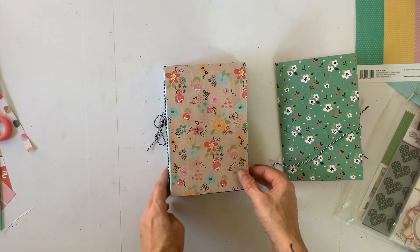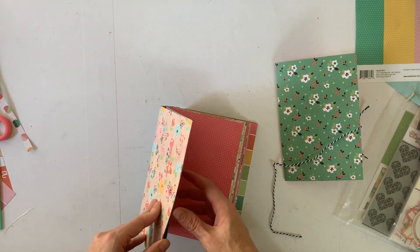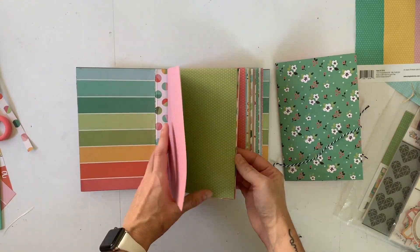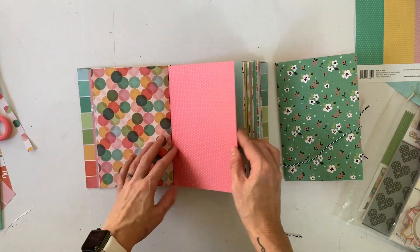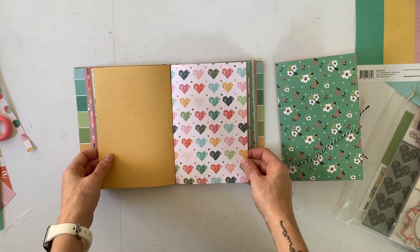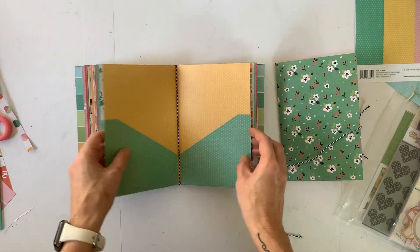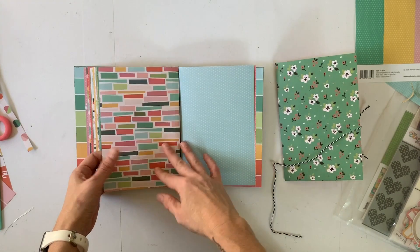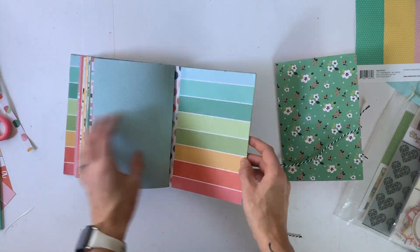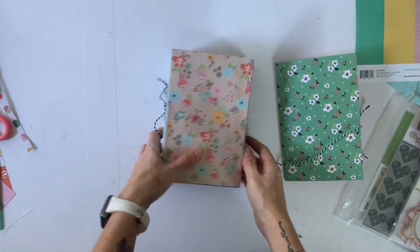Let's do a little flip through. Oh — I think I did it upside down. Totally did it upside down. I'm going to have to restring them, but that's okay. Super easy, fun little project. Thank you so much.